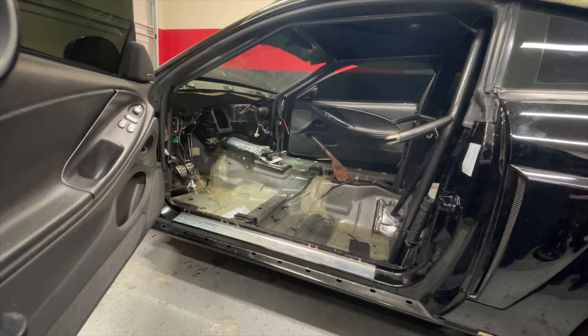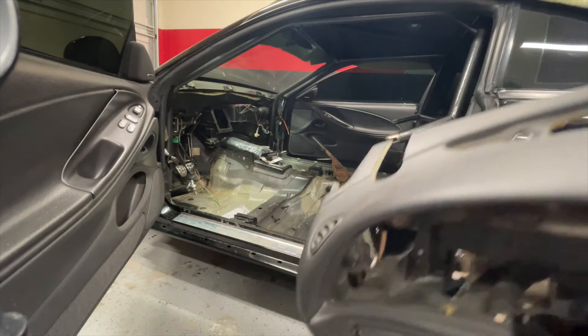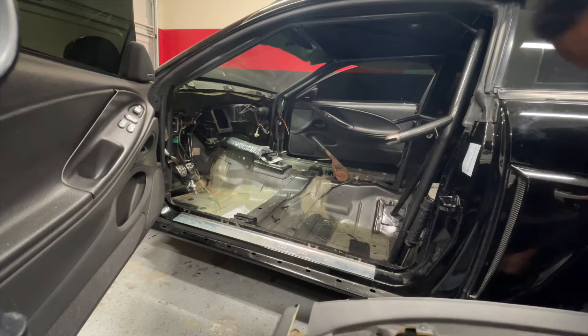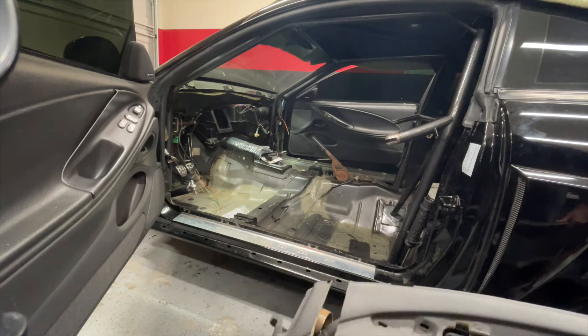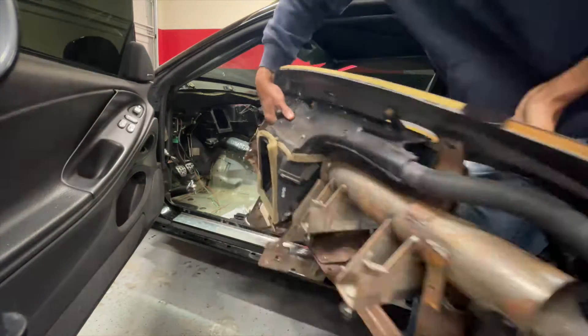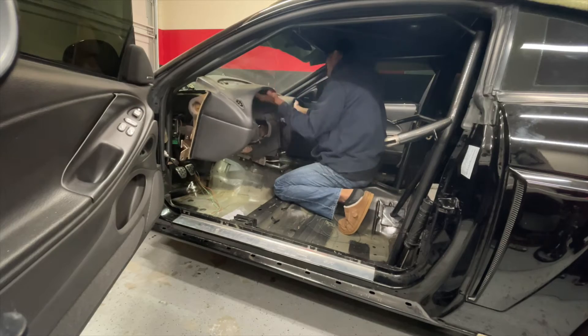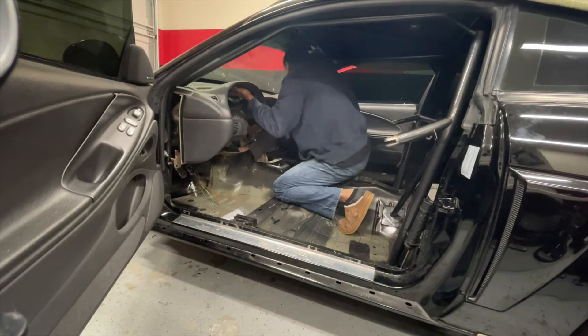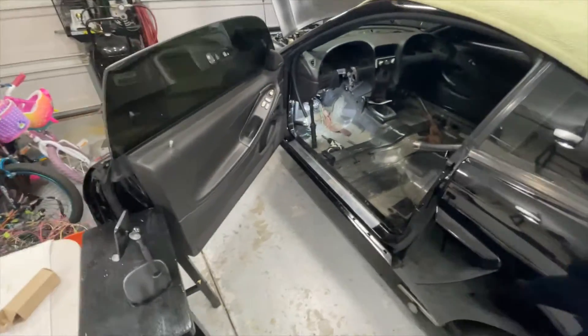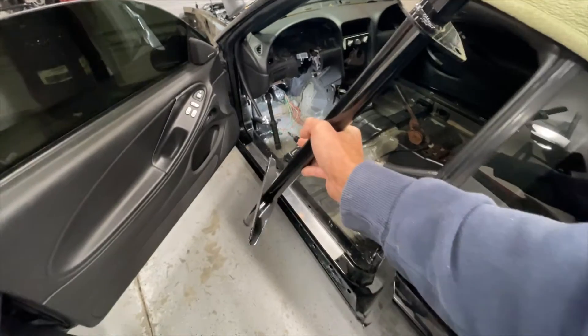With this dash, you want to make sure you have both doors open because there's a lip on the dash that you need to slide in. Make sure you have a bolt ready — I like to use the bolt in the center of the dash because it's easy to get to. Dash is in. Next it is time for the steering column itself.